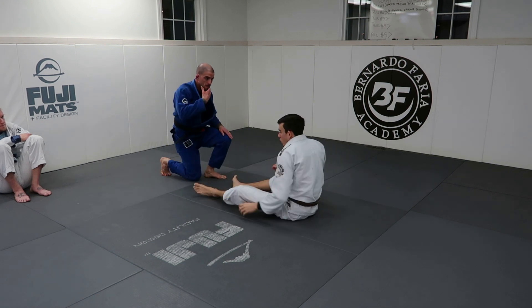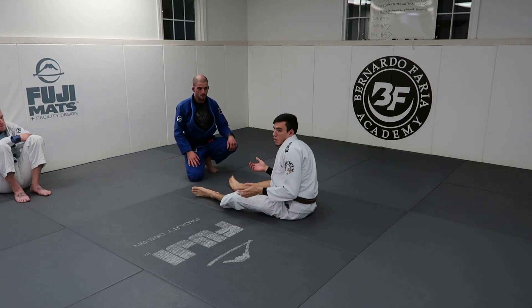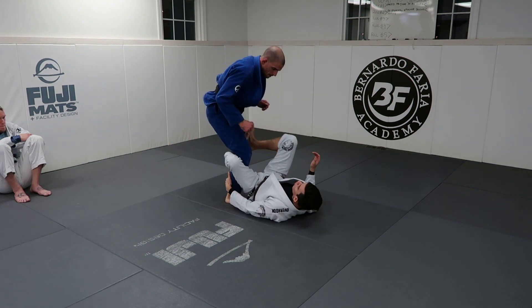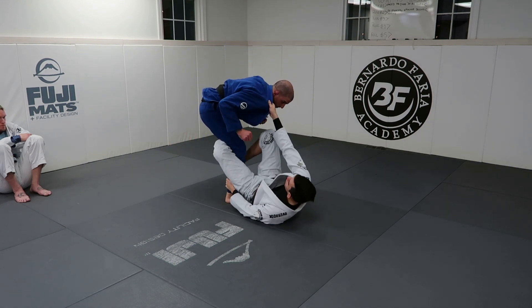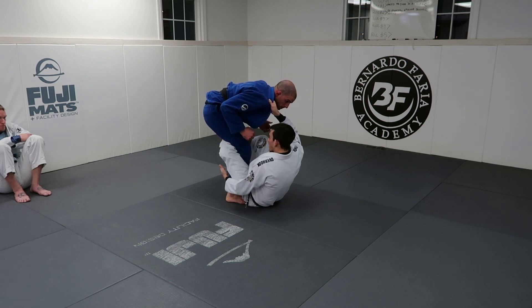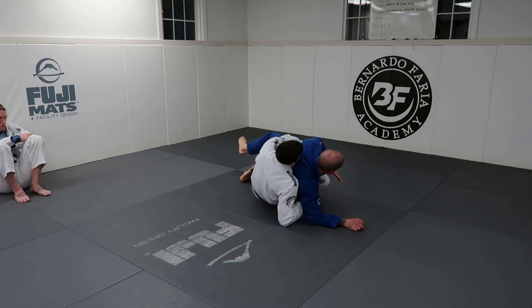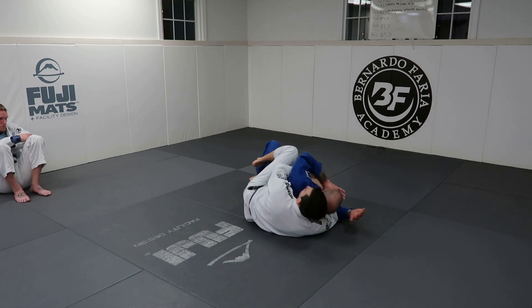Most people are genuinely concerned with going overhead — nobody likes to get overhead swept, it's awful. So when you do it, you threaten it. And there is an overhead sweep there. If he's aware of the back take, you can just go overhead if he doesn't defend it. But most people, when you push, they're going to post — and then you can take their back.